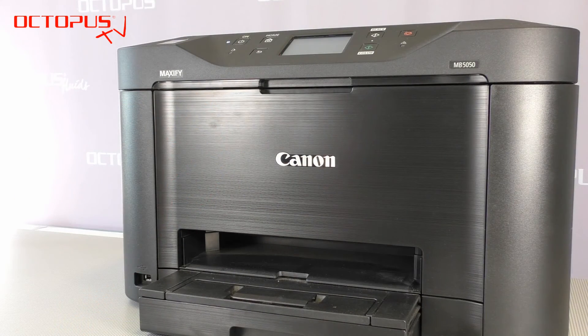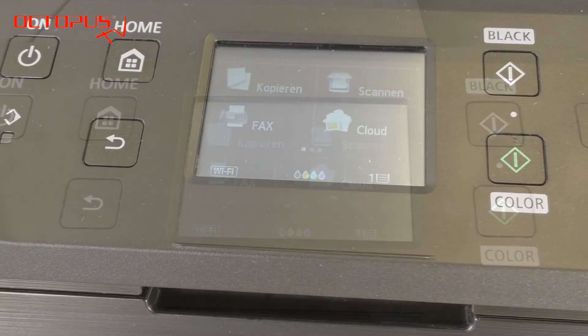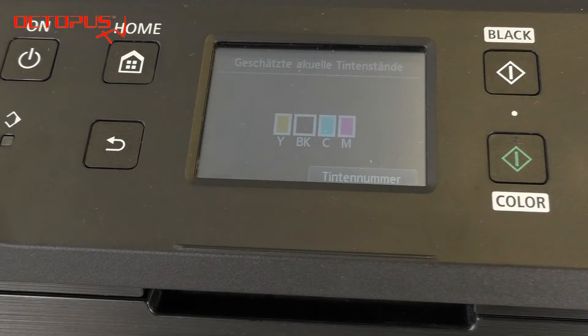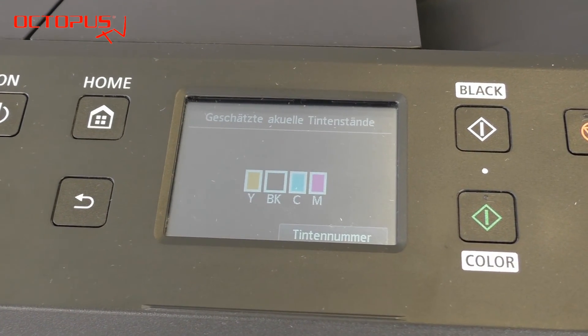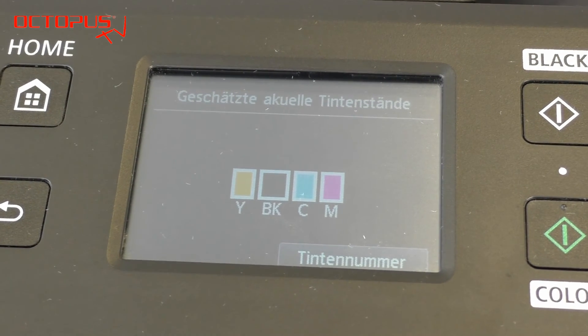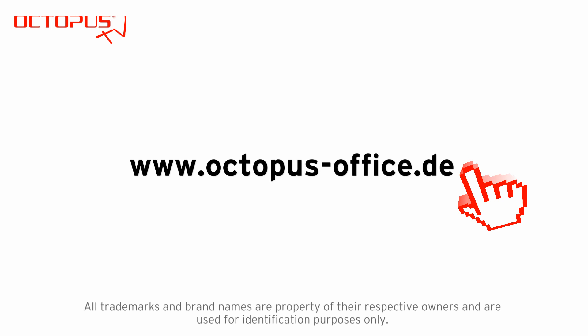We are done. We have set all the cartridges into our printer and we close the front cover. On the display you can see that the cartridges have ink level information available, and by clicking on it you see that each cartridge is accepted with a full ink level. The ink level information is provided by the auto reset chip on the cartridges. Thanks to that, the refillable cartridges are fully functional inside your Maxify printer.